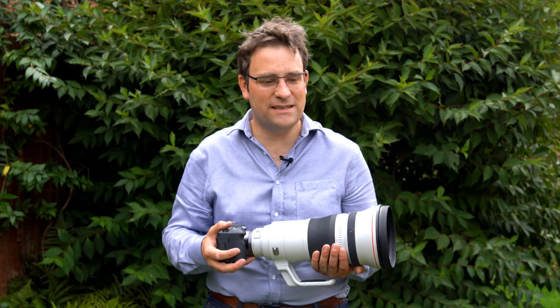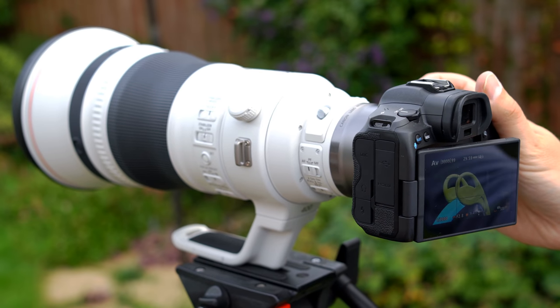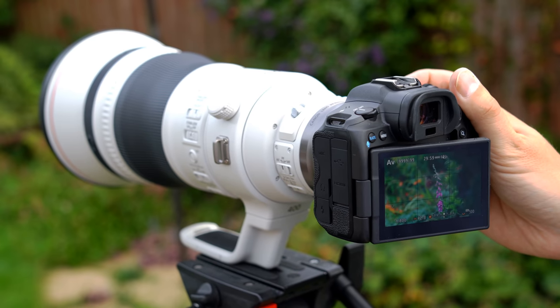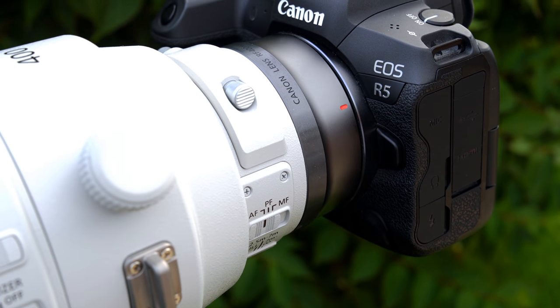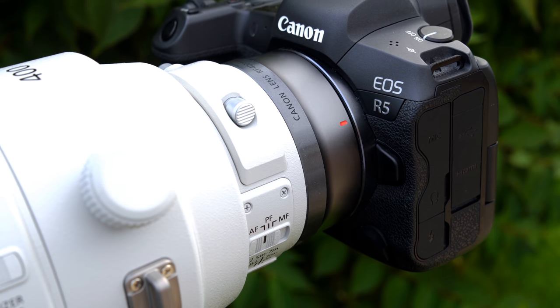In this review, I'll be testing Canon's 1.4x and 2x converters, as well as the lens, so let's take a closer look. The lens costs £12,500 here in the UK, when copies of it finally become readily available, or $12,000 in the US. I'd like to thank Canon UK for loaning me this lens and some teleconverters for a couple of weeks for testing, although as usual, this is a totally independent review.